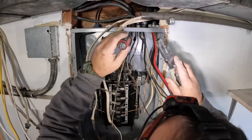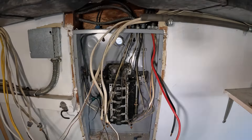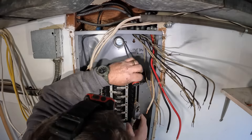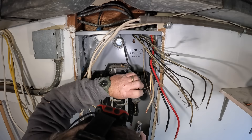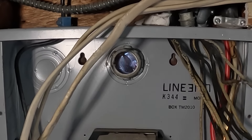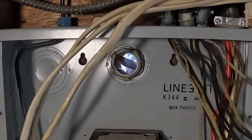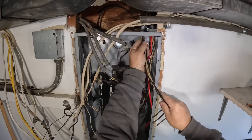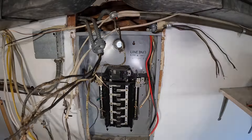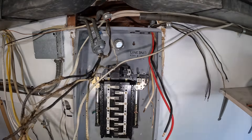Getting the panel out is usually a bigger job than getting the new one in and landing all the circuit breakers, because sometimes you don't know how they wedged it in. You can also tell it might be amateur hour — they used coarse sheetrock screws to mount the panel. Once I cut that nipple with the Sawzall, I'm able to pull the panel out and start lining up the new meter and panel outside.